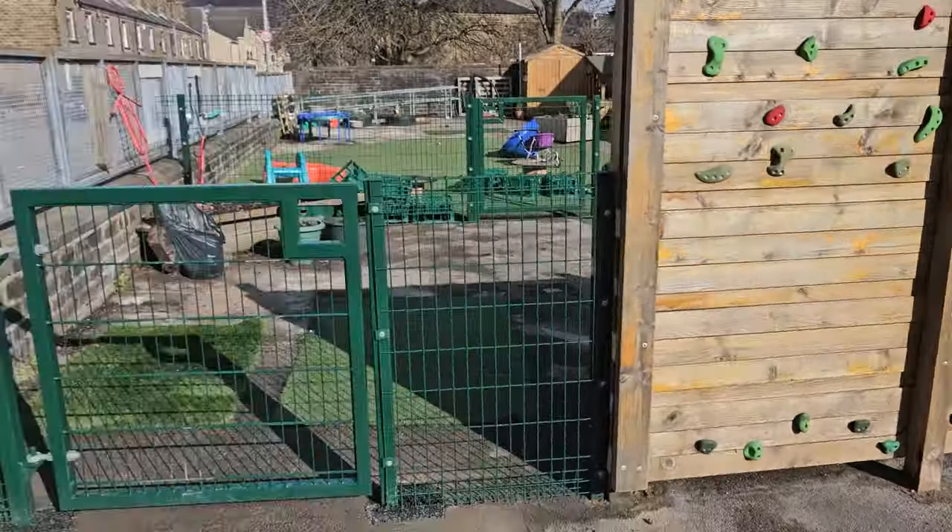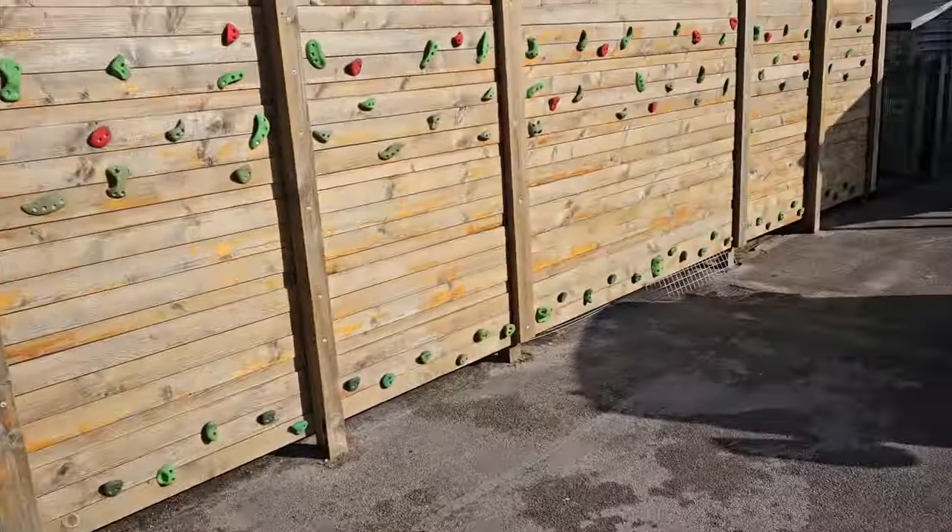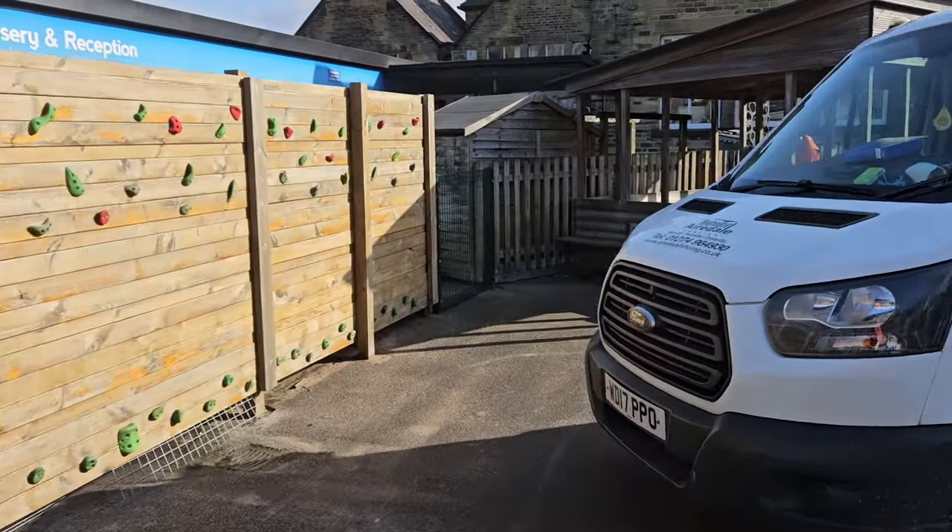They're keeping this because it's like a climbing frame, so we'll get that on. But yeah, other than that, good day. Another day at Airedale done.